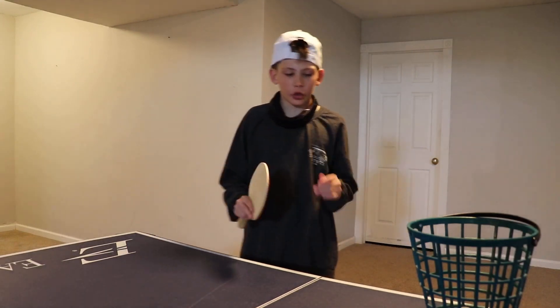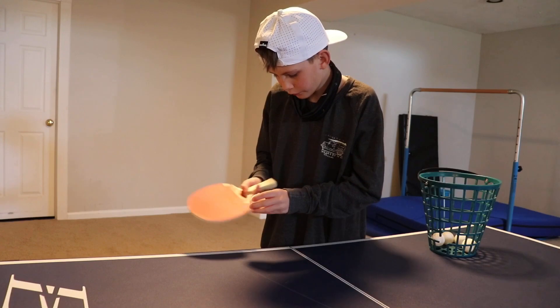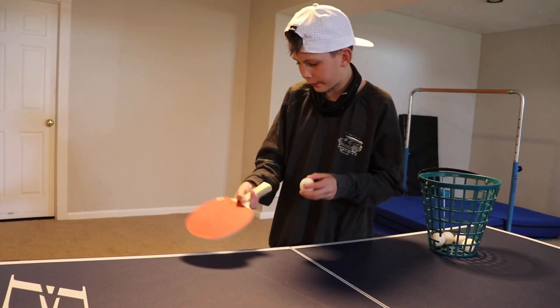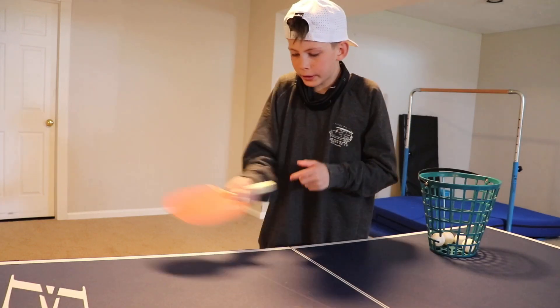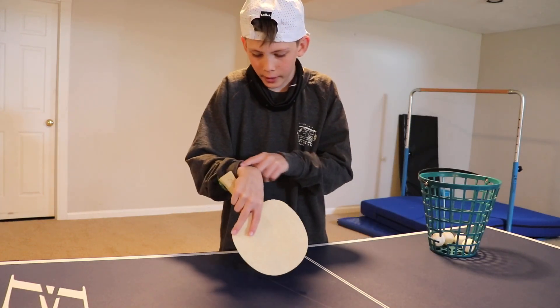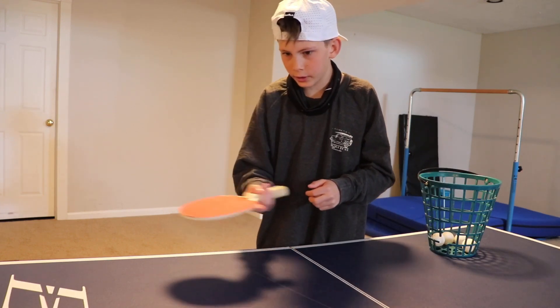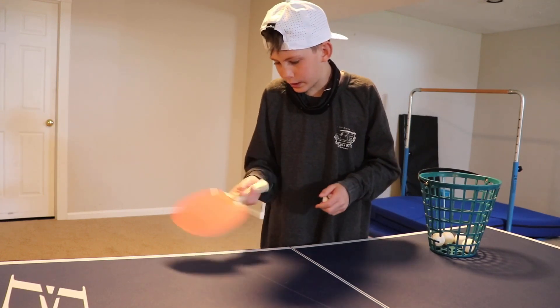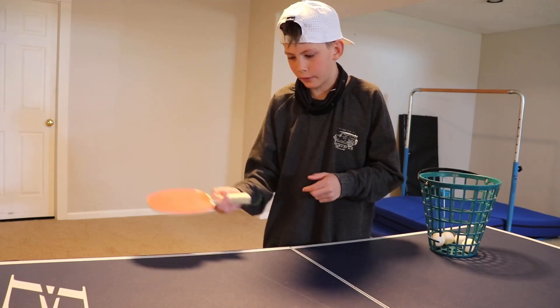Alright guys, for this next serve we're going to be doing a chopping motion. For this chopping motion, it's kind of like you're throwing something. You don't need a super tight grip here because you want to move your wrist, so make sure you have it loose. You can hear it slide around — you want to have a good loose grip, but you don't want to throw it out of your hands.